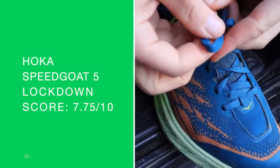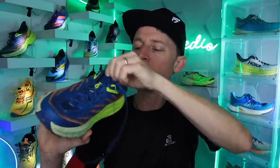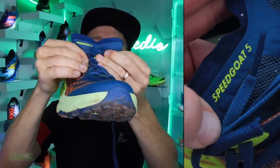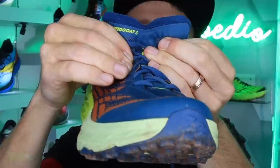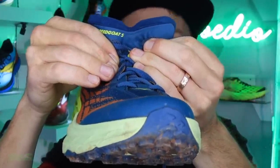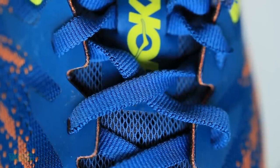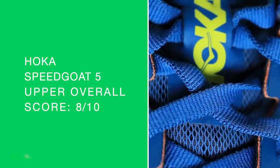Semi-gusseted tongue — I'm calling it the butterfly tongue at the top. It's hard to show right here, but basically see how it's got some wings there — it just wraps around the top of your foot so nicely. Overall upper score: 8 out of 10.